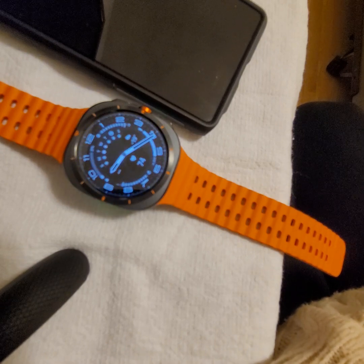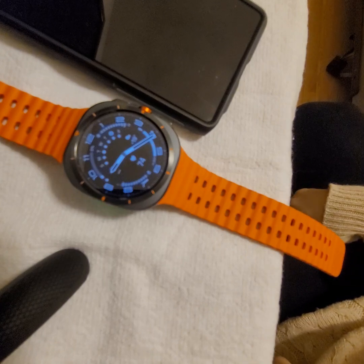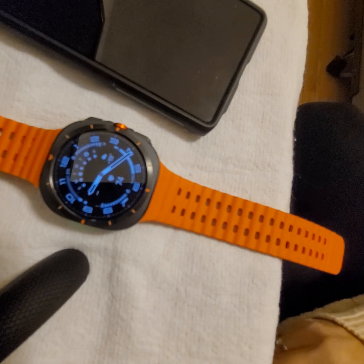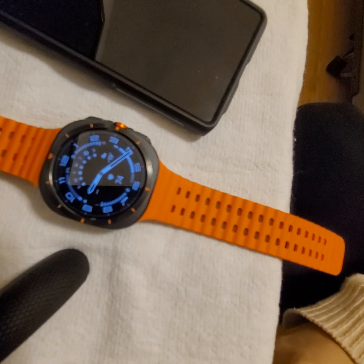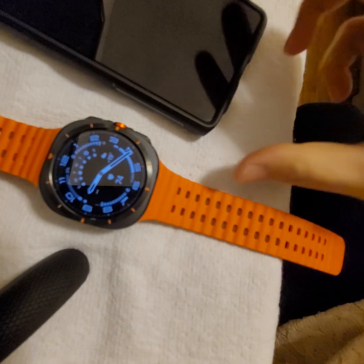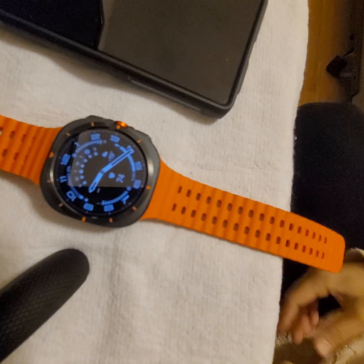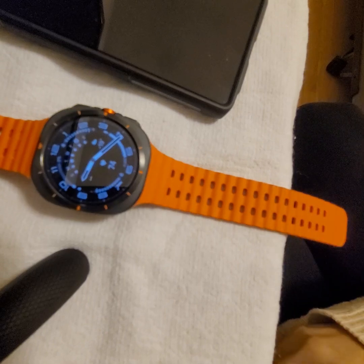It works just like my older watch did, except before I didn't need to set anything up — it worked simultaneously on its own. This time I had to tinker around and was thinking it wasn't going to work since it wasn't compatible, but since the old watch worked fine with notifications, I figured there had to be a way.